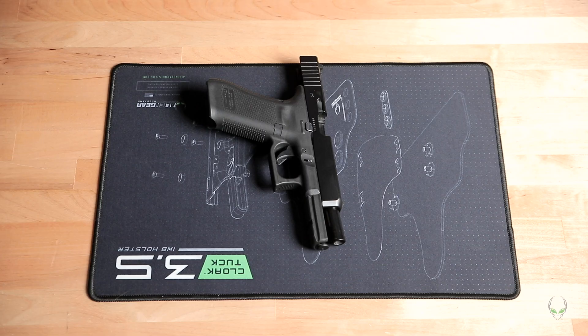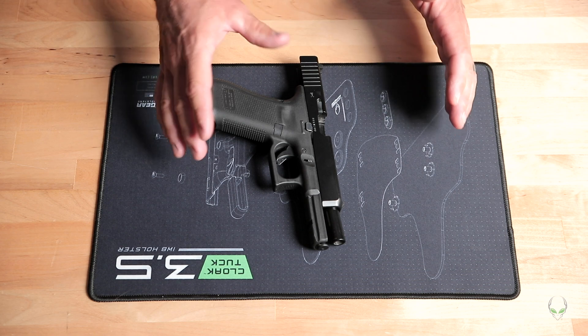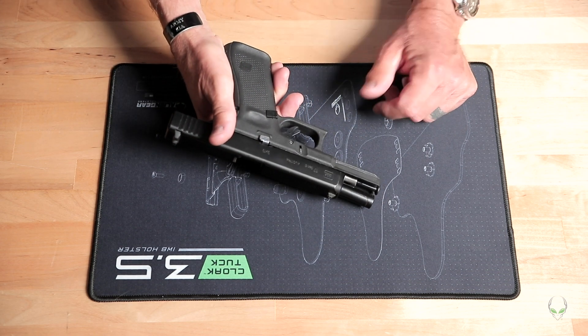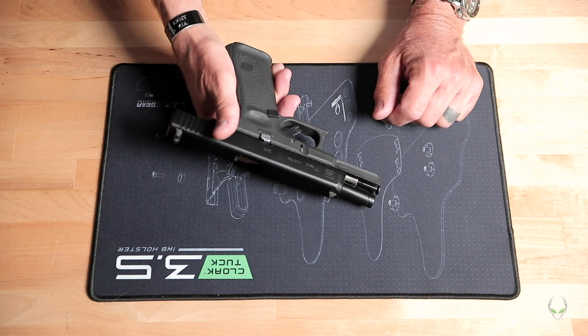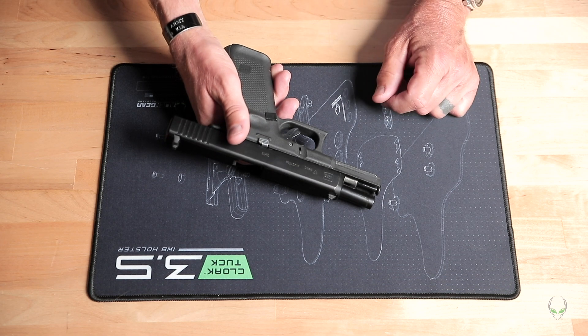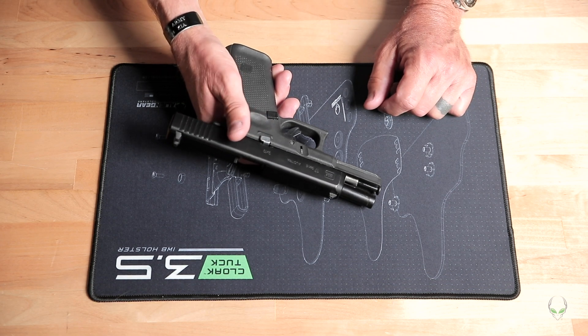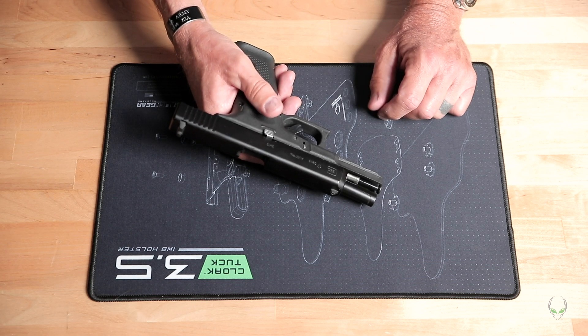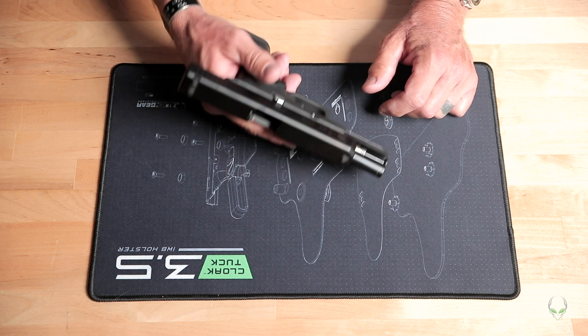Hey guys, Jason here. We're going to talk about cleaning a pistol after some shooting. We have a Glock here as a sample — it's pretty similar to anything else you're going to have. You guys have your own versions of pistols, and most of this applies broadly, with maybe a couple of idiosyncrasies about yours that may not apply, but generally speaking it's pretty much the same.